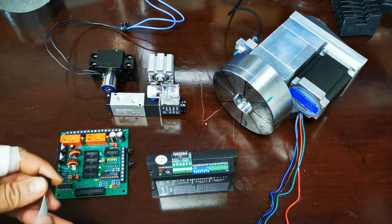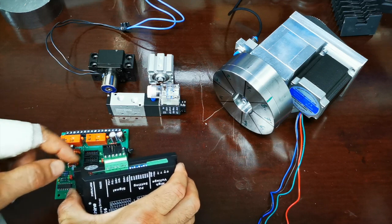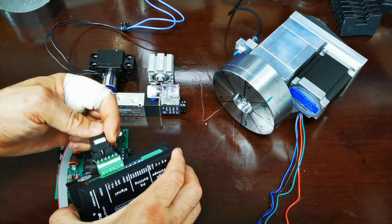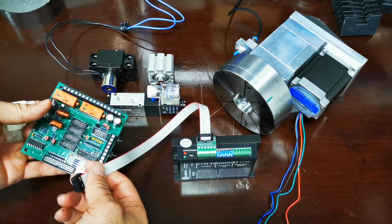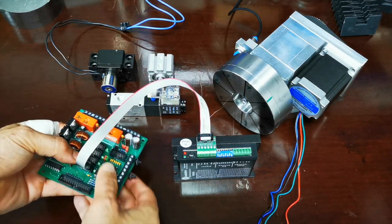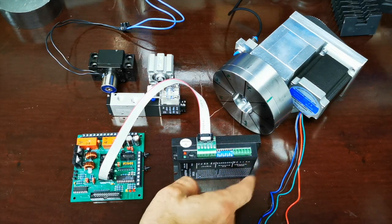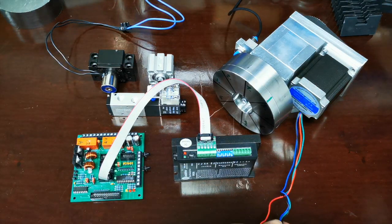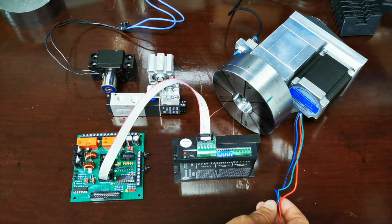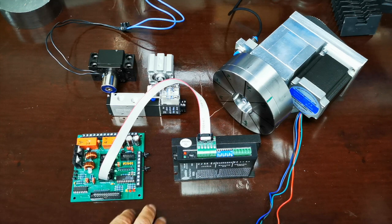Zur Verbindung der Endstufe: Ich habe hier eine digitale Endstufe, die für diesen kleinen Motor reicht. Es gibt für das Langfeld-Interface originale Stecker, die man in die Endstufe einstecken kann, dann verbindet man das mit Flachkabeln. Ich habe die C-Achse hergenommen, steckt man hier rein und die Verbindung mit der Interfacekarte ist fertig. Am zweiten Teil hat man A+, A−, B+, B− und die Stromversorgung für den Schrittmotor.